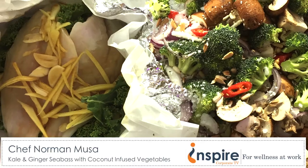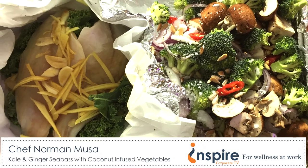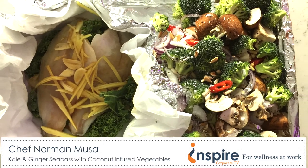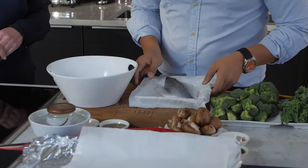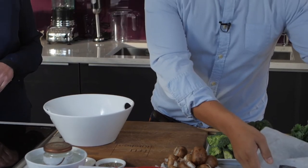What's the dish today? Today we're going to be cooking this wonderful sea bass — I have it here as a sea bass fillet. I'm going to season it with sesame oil and light soy sauce.